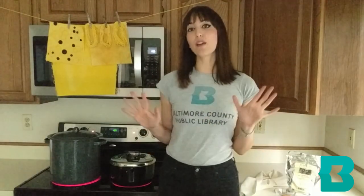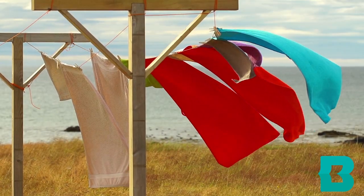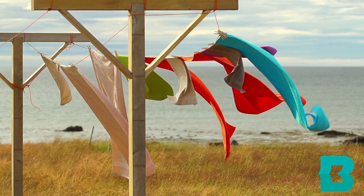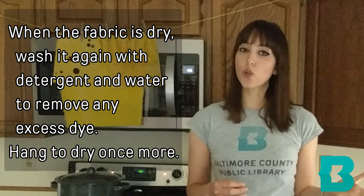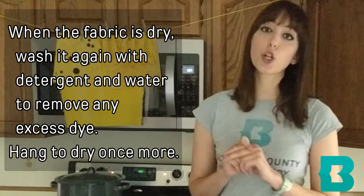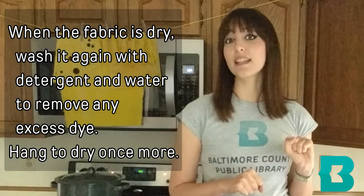This is my absolute favorite step in the dyeing process — seeing freshly dyed fabric hanging on the line, blowing in the breeze in the sun, is just really beautiful. After that, once the fabric is dry, you're going to want to wash it one more time with some detergent and water and then re-hang it to dry, which will remove any excess dye.